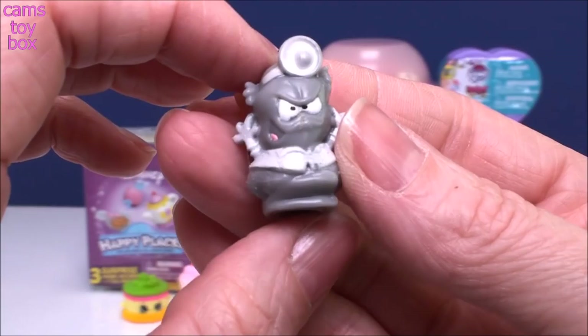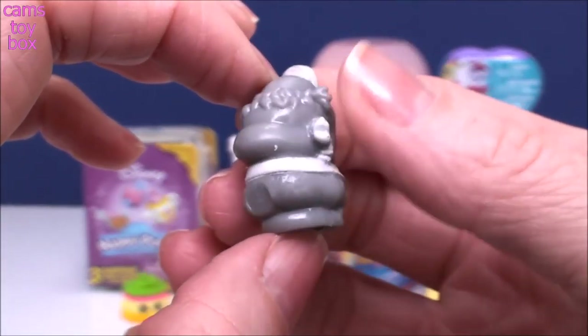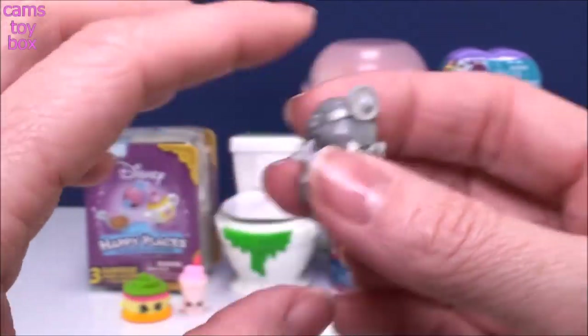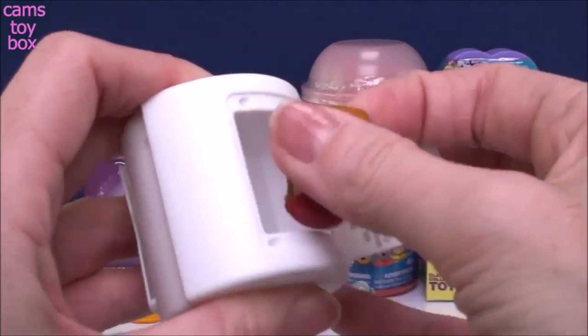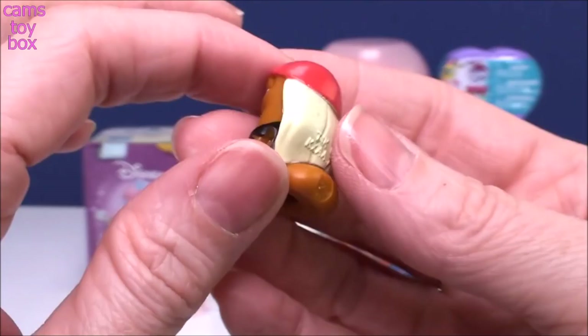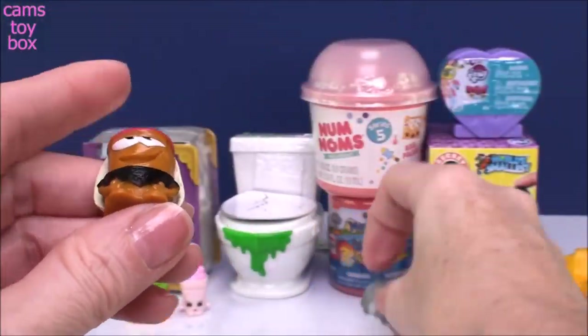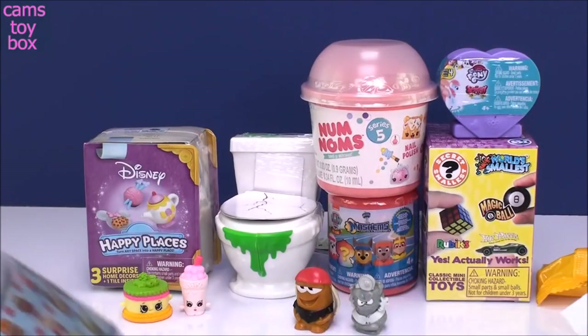I don't have this one yet. Check out this guy — he looks like a doctor, like one of those little doctor things he's wearing. I'm thinking it might be Poop, I'm really not sure. We'll open both of them because you get two in here, and then we'll check out the collector's guide. This guy's got like a little black t-shirt and a red hat on. They're super squishy too — kind of like, you know, poop. It's so gross.